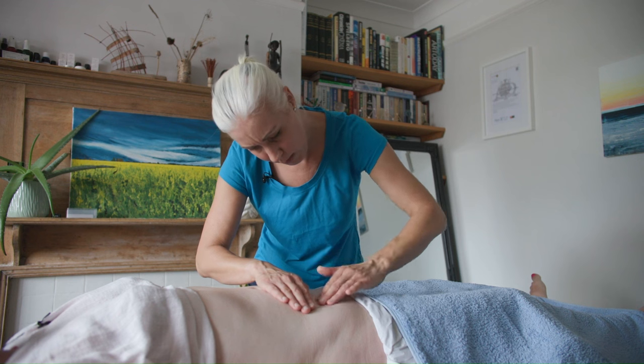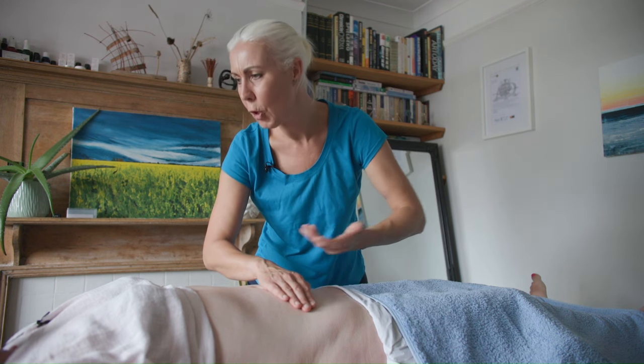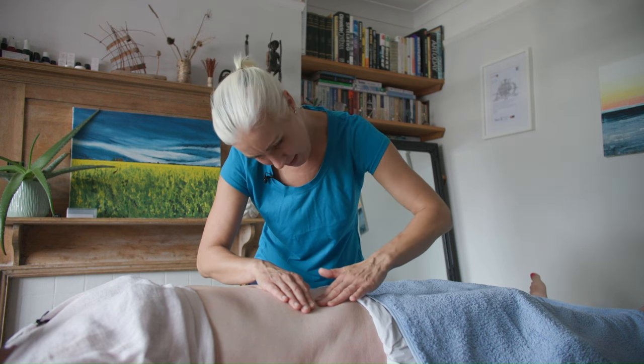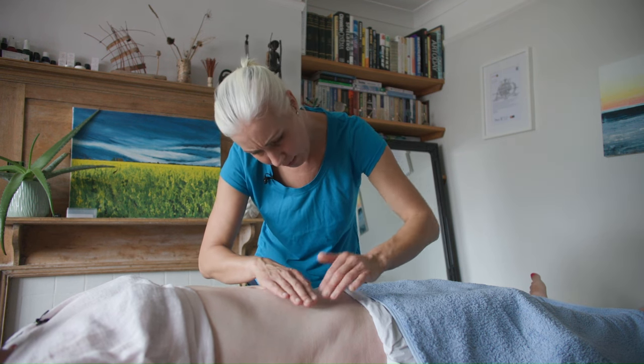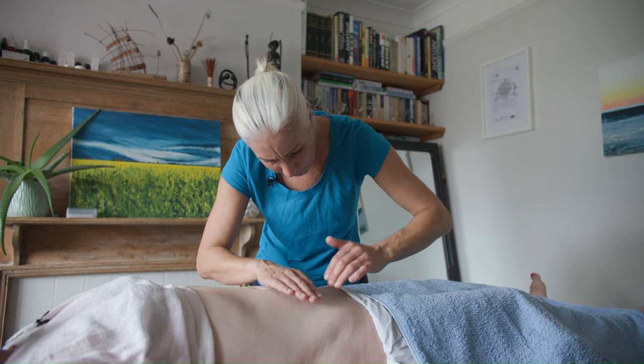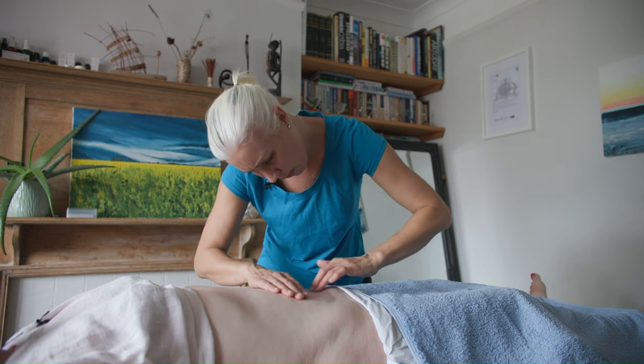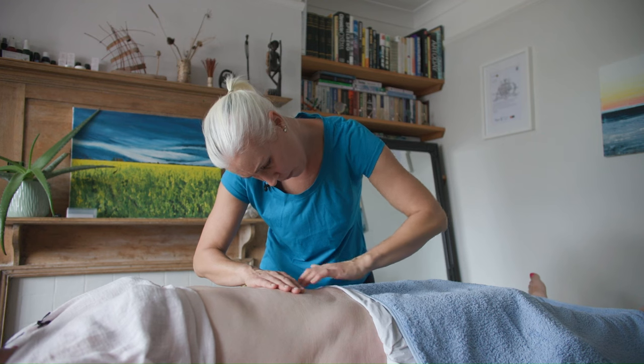That top layer of the scar — it feels kind of pulled or something, just a little bit deeper down on that side. Is that all okay? Yes, that feels fine.